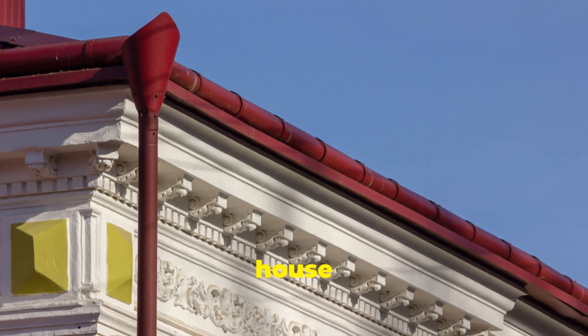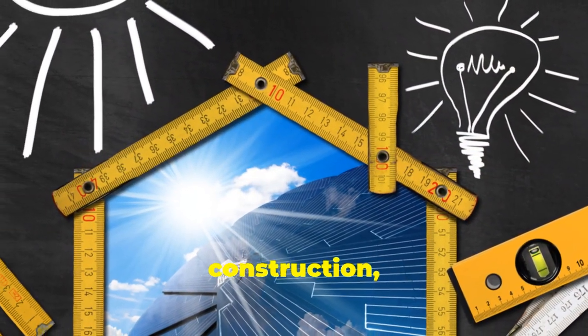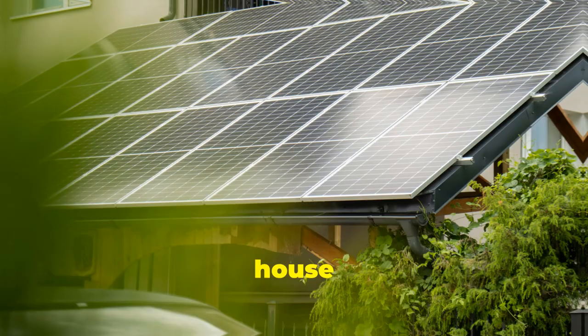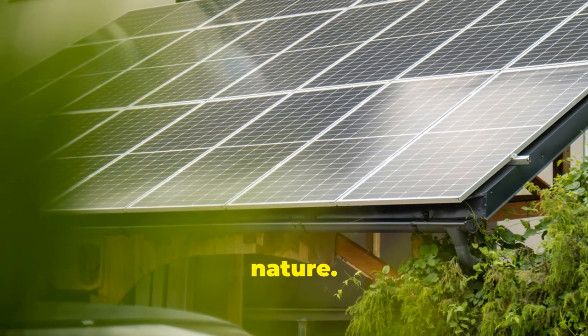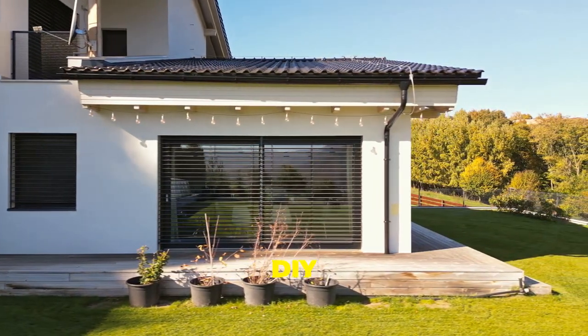So there you have it — building a modern mud house that's both eco-friendly and resilient. With the right design, construction, and maintenance, your mud house can stand the test of time and nature. Thanks for tuning in. Don't forget to like, subscribe, and hit the bell icon for more DIY tips and tricks. See you in the next video.